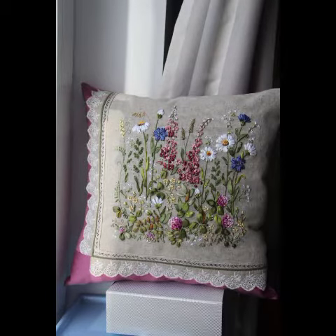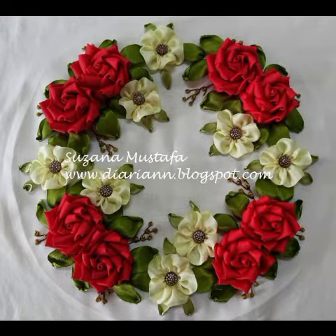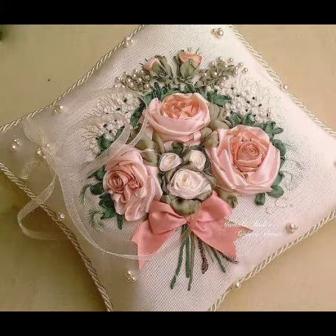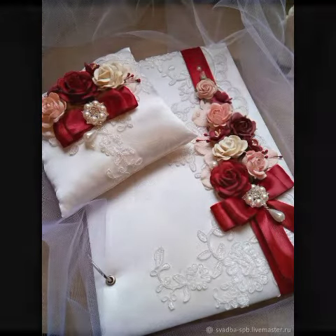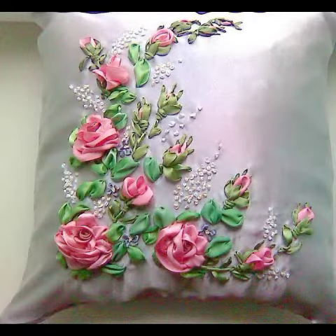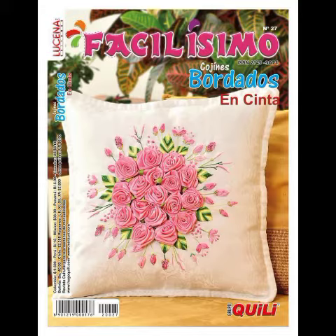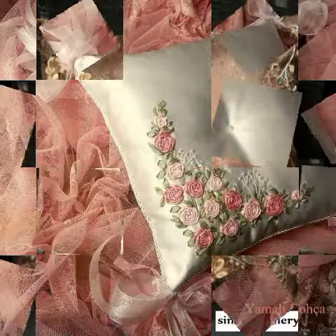You can share it with your friends. If you have any new ideas, you can leave them in the comments box. You can see different types of embroidery work on this channel. For today's videos, friends and viewers, you can see all the videos. Inshallah, on this channel I will share very beautiful embroideries.